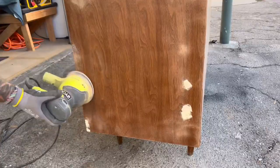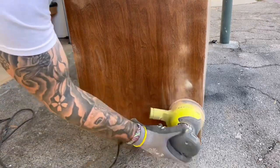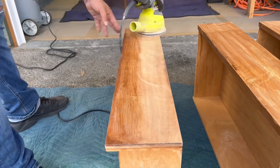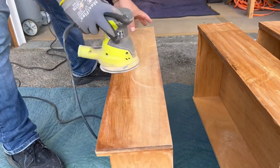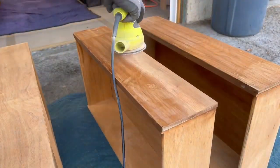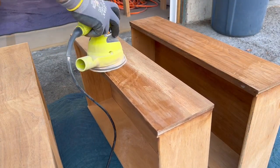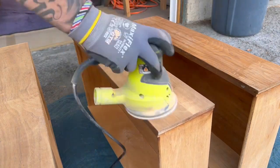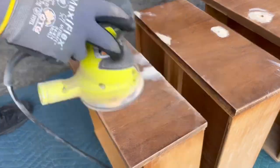Now that the filler is nice and dry I use my orbital sander to knock it down and smooth it out, just before I move on to the next step which is painting. The middle drawers were in pretty good shape so they will be sanded down to bare wood in order to stain them. I did use stripper on these as well but didn't think I had to film it as it's the same steps as the top.